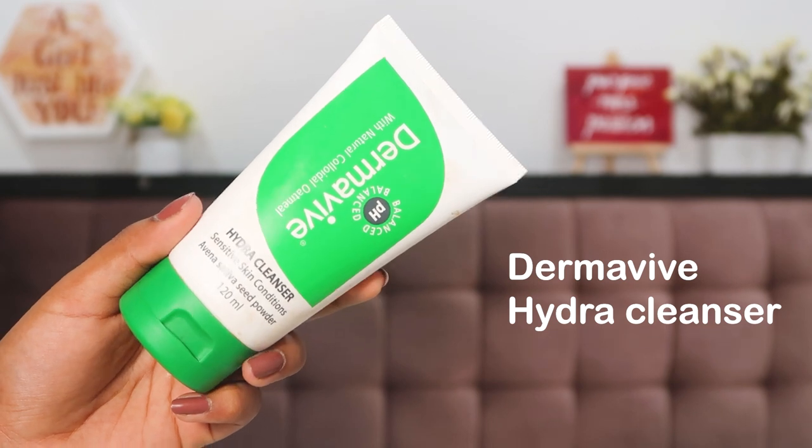Let's get started — we have to begin with skincare and skin prep. I always emphasize this: do not apply makeup on a bare face without skincare. Makeup has a lot of chemicals and it's not going to be great for your skin especially when you're wearing it so long. The first step is washing my face — I use the Derma Weave Hydra Cleanser, which takes away excess makeup, glitter, and everything.